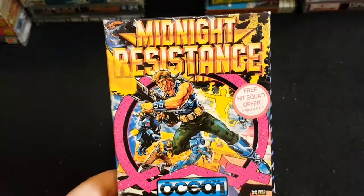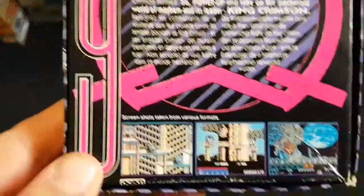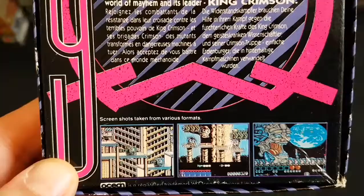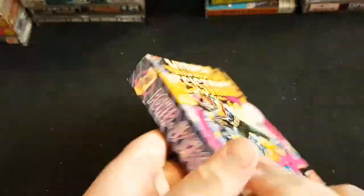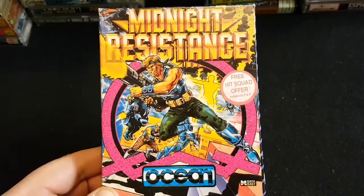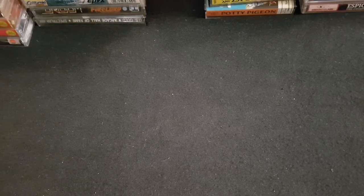Next one is also one of the best games, and also a Bob Wakelin cover: Midnight Resistance. Fantastic cover art, really good game. The two left shots are Spectrum — not sure about the right shot. I played this on the Amiga first, then we had it on the Spectrum, loved it and completed it. Then we found it on the Amiga and loved it there too. I saw the arcade version for the first time at a Winter Warmer event — the arcade has a control stick for movement and a twisty control stick for 360-degree firing, which is pretty cool, never seen that before.